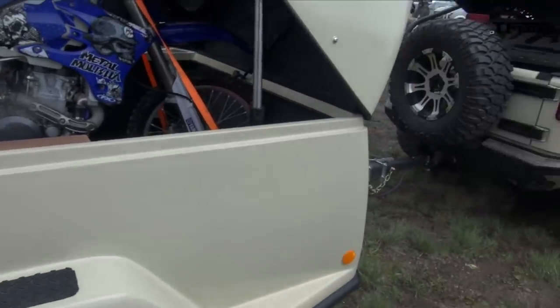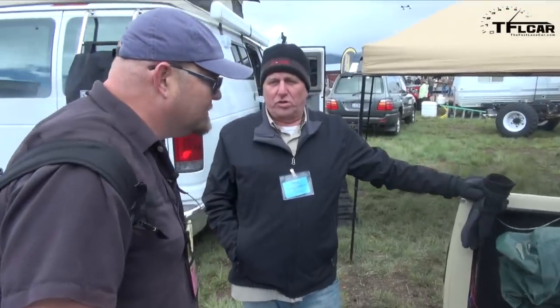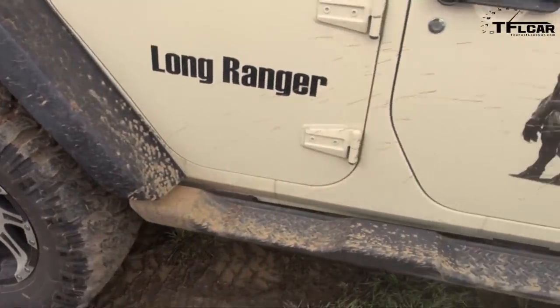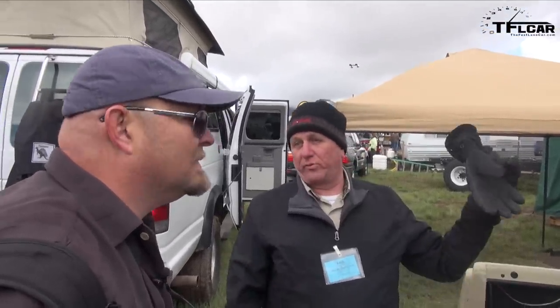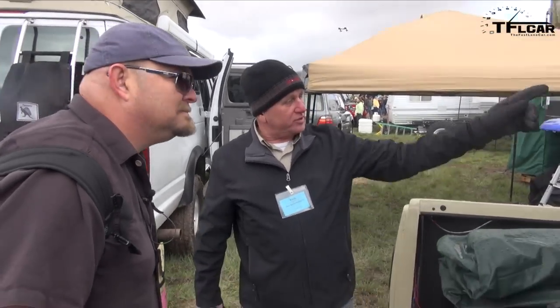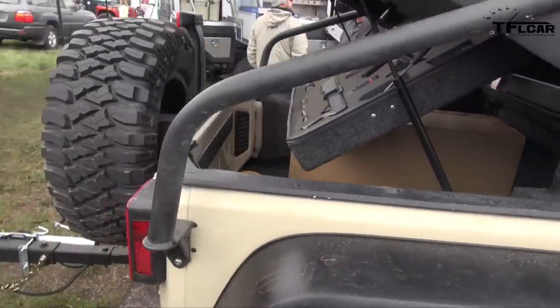Do you have a website we can call out and post as well? Yes, we do. You can go to our mother company, Wild Boar Products. The company that does this JK6 wheeler conversion is called Tyrant Motorworks, which when you go on the wildboarproducts.com website, you'll see an icon on the homepage that says JK6 — just click on that. It gives you a couple of videos of us out in the terrain in the JK6 and it also gives you all the options. It has another gas tank behind the seats so you can go a thousand mile range without refueling.